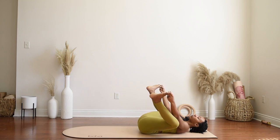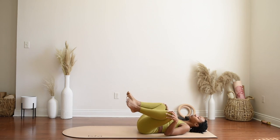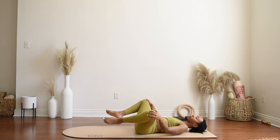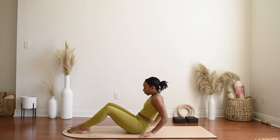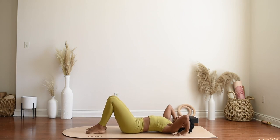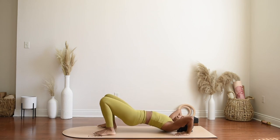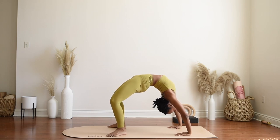As we begin to close this time on the mat, I want to invite you to take anything more that you may have needed today that we didn't get to touch on. Maybe an additional backbend, maybe you wanted to move into a split if your hips are feeling open, maybe plow pose, another inversion, or a supine twist. I just want to offer a few moments here for that.